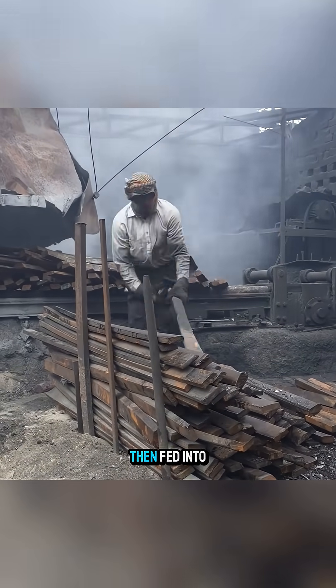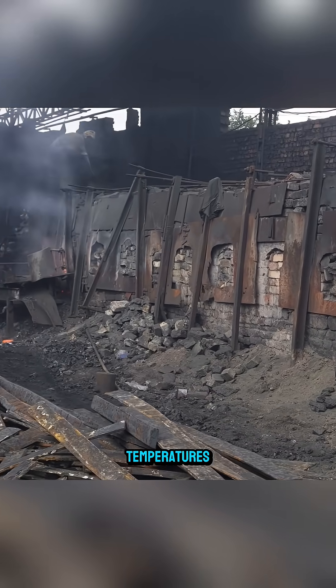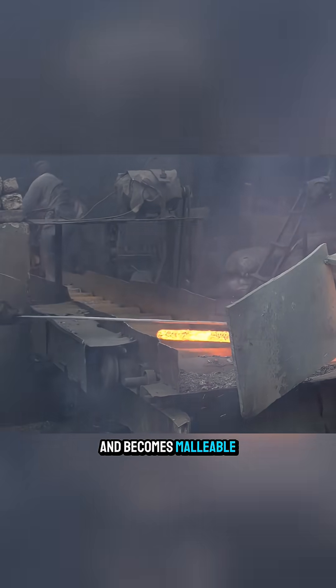The steel is then fed into a furnace at extremely high temperatures until the metal glows red hot and becomes malleable.